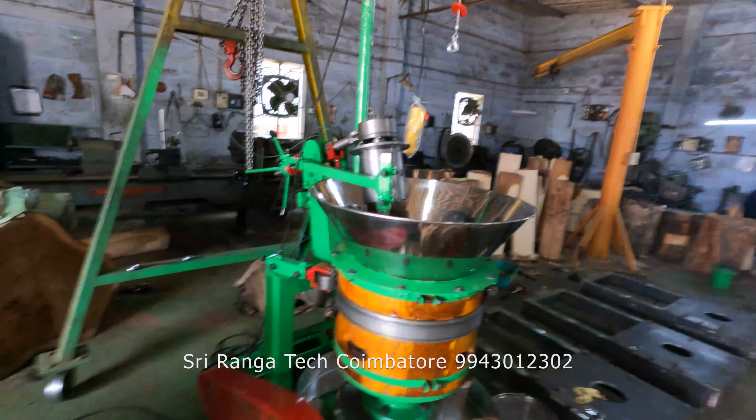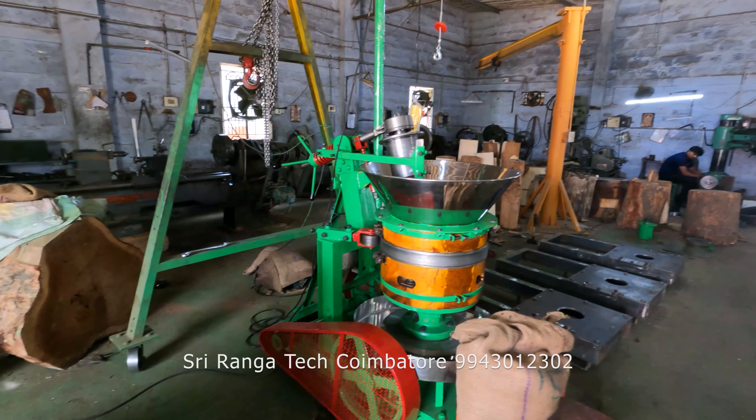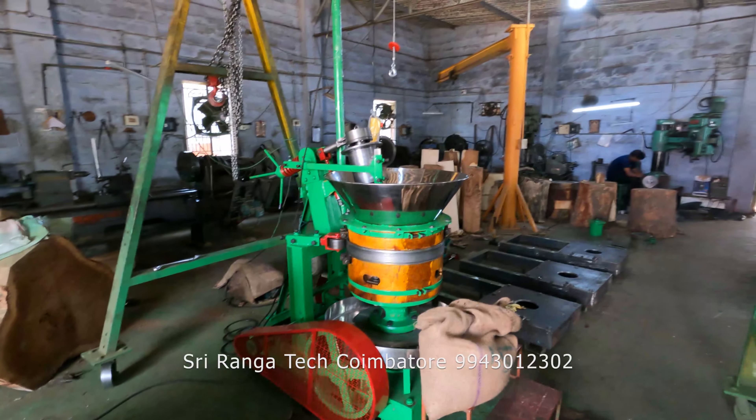Hi everyone, so today we are going to start the trial for this new machine. This is my latest design, done in Sri Ranga Technologies, Coimbatore. We are the first manufacturer who have done this design.